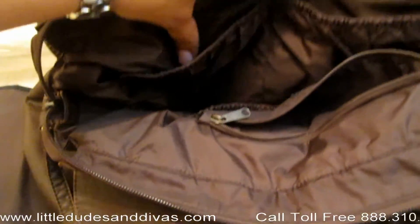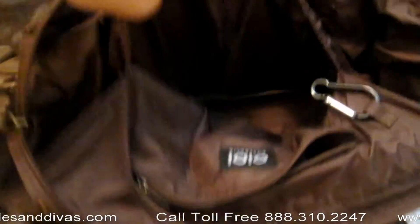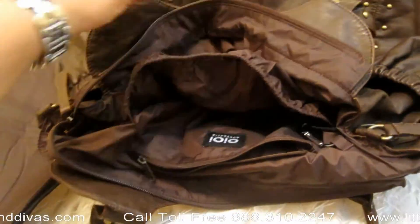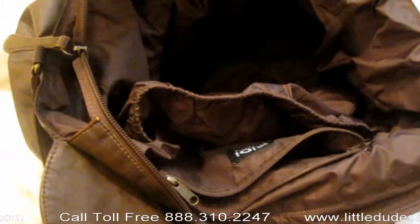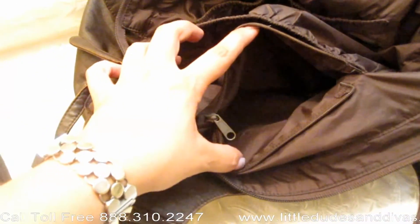On the interior you've got two elastic pockets over here, and another one towards the back. And you also have a zippered pocket all the way at the back. It also comes with a carabiner clip.